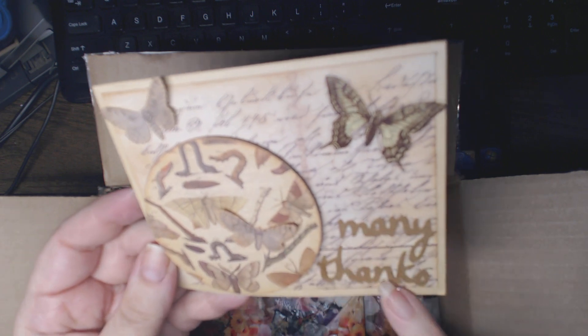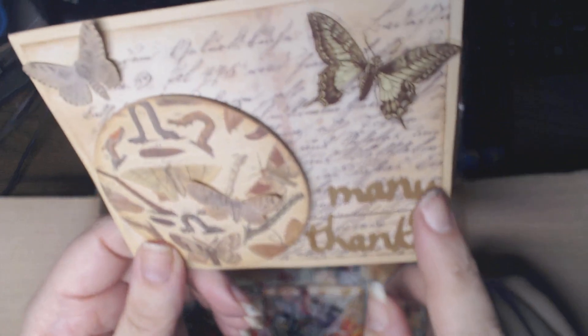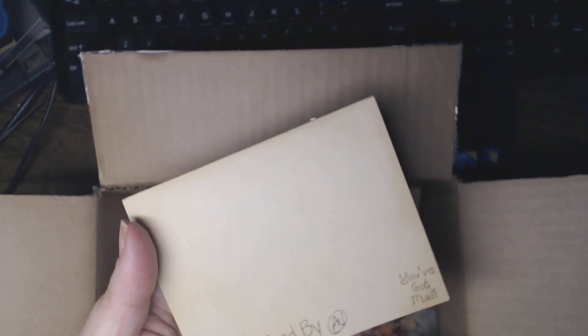This card is beautiful. Is this the conservatory paper? And this seems like it was cut with — I don't know, is this Cricut or Slice? Very, very clean edges. I always notice that kind of stuff. Very pretty card, handcrafted.